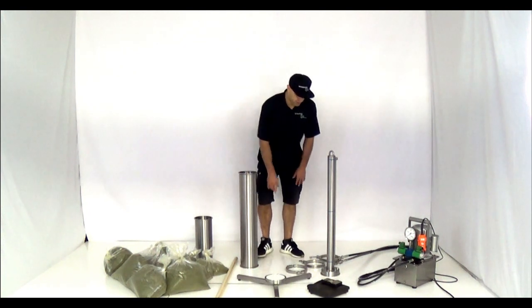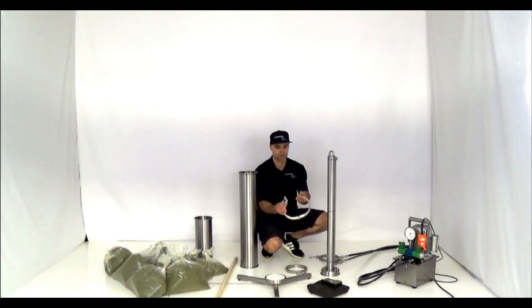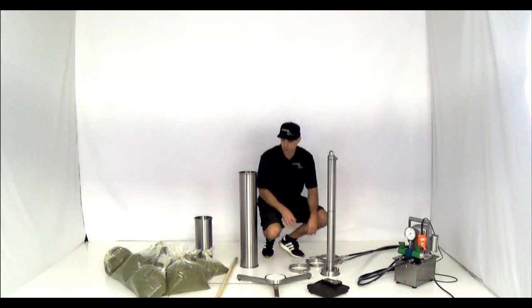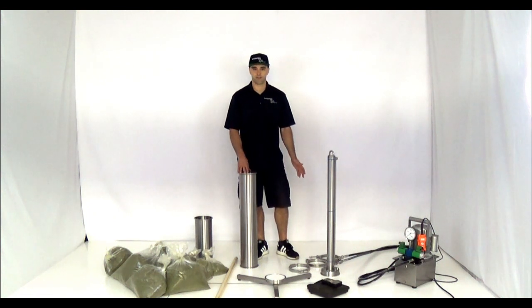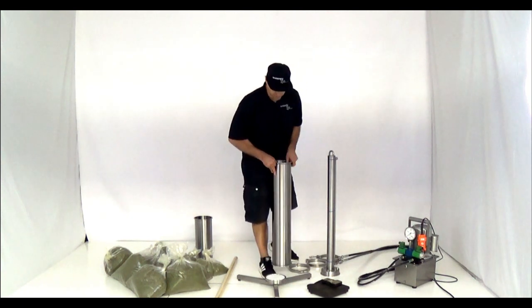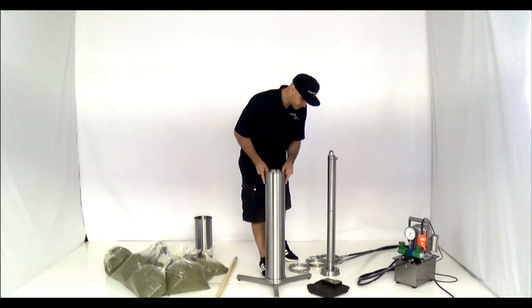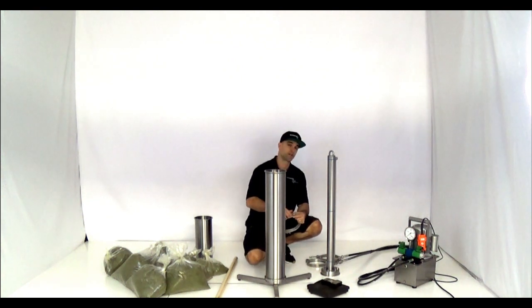I have three different clamps here, two different styles — a hinged clamp and the standard bolted clamps. With this system you can use either clamps. We like to use the hinged clamps just because they're faster. This is our vertical stand. It sits on a tripod and it'll sit level on any surface — not necessarily perfectly level, but it won't rock back and forth because it's a tripod.